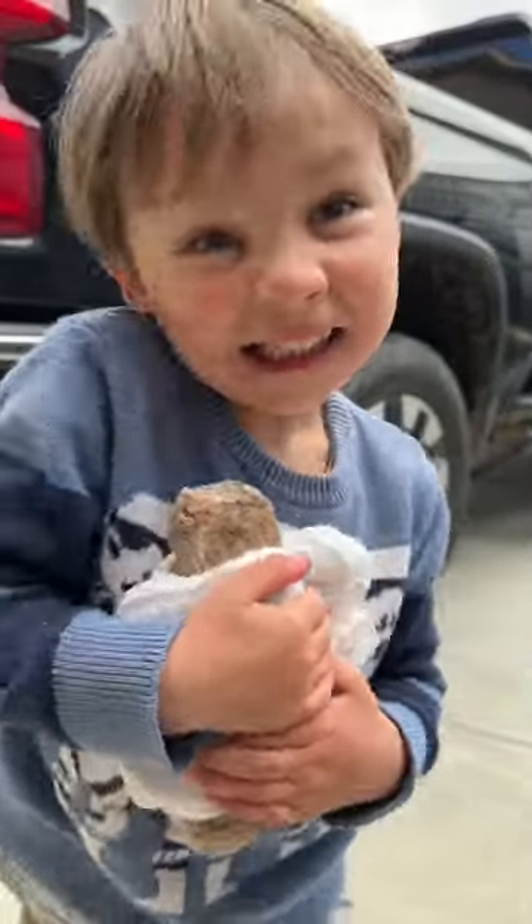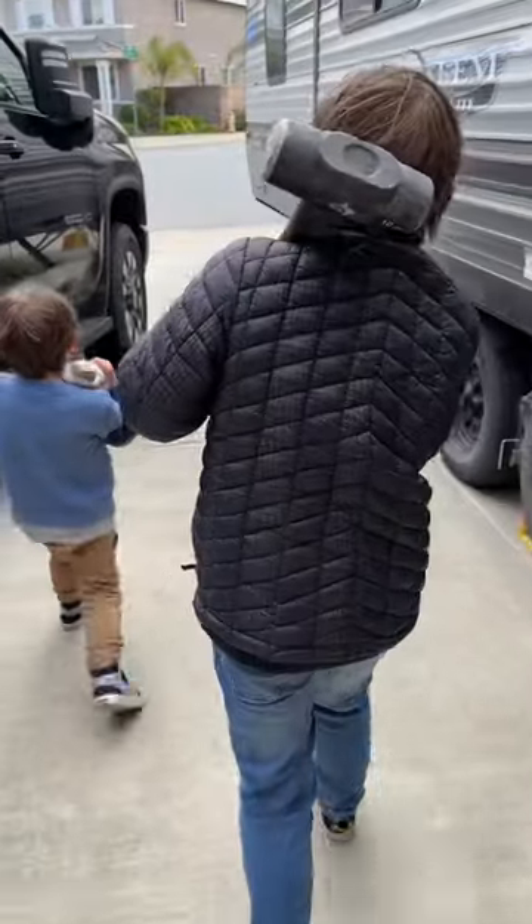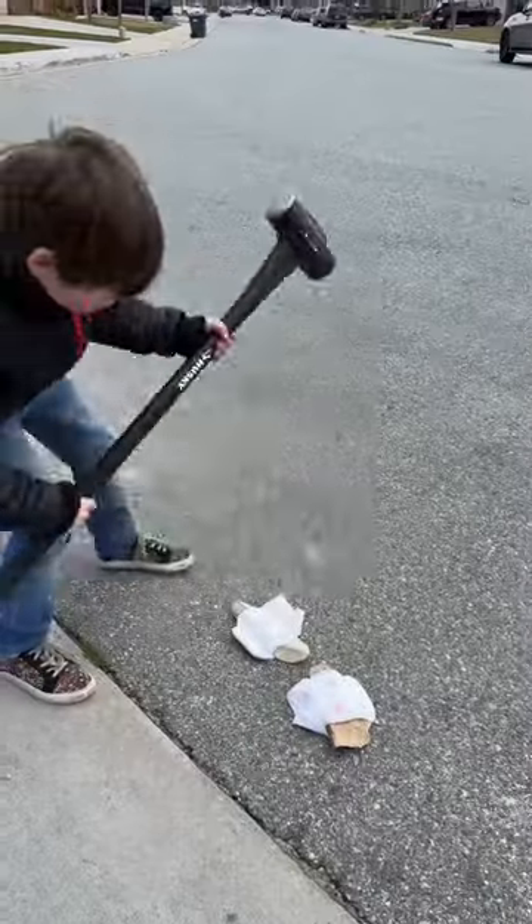Finney cradled the rocks in his arms, comforting them before we obliterated them. Our diaper rocks were too big for the manual rock crusher, so we took to the streets of California to crush them up.